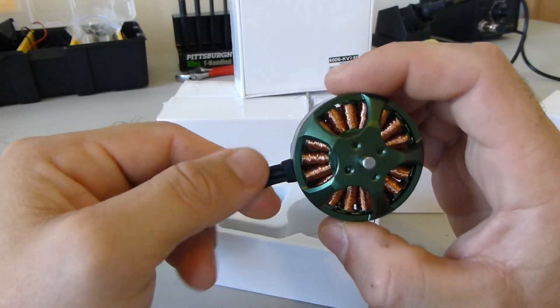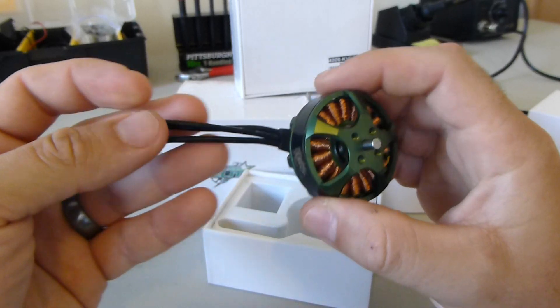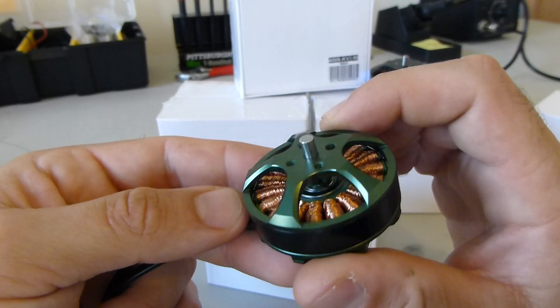These Multistar Elite motors are supposed to be all about efficiency. They're a little higher KV at 740, which is kind of counterintuitive to efficiency usually. But we're going to see if we can get any better flight times out of these, because that's what the Multistar Elite line is all about.